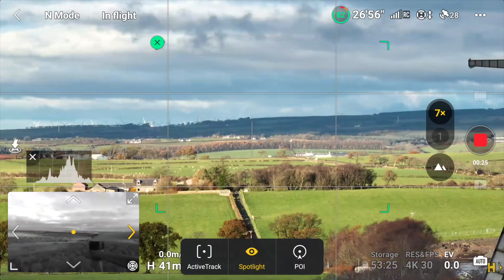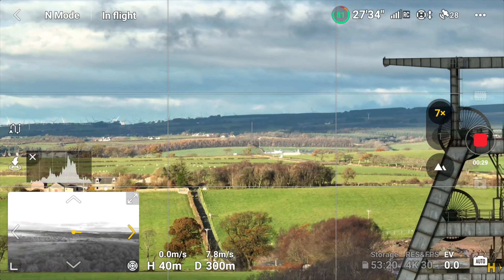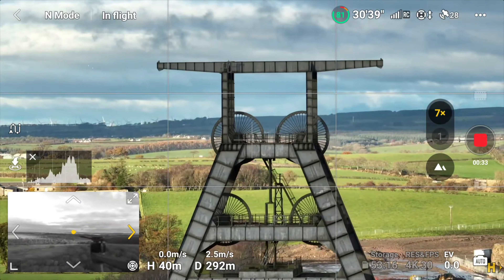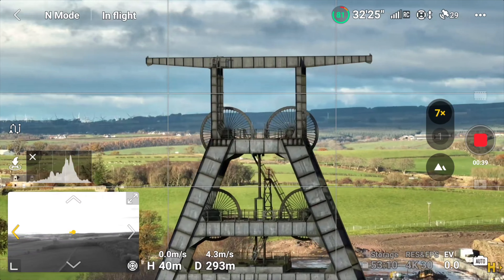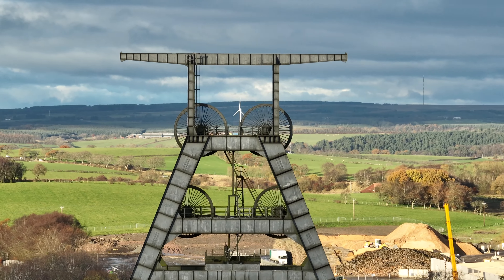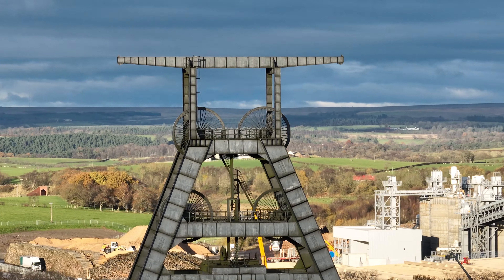I was given the opportunity very recently of choosing any drone I wanted as a birthday gift, so obviously I'm going to choose a DJI drone. My options were the Mini 4 Pro, the Air 3, the Mavic 3, the Mavic 3 Classic, and the Mavic 3 Pro — those were my five options.